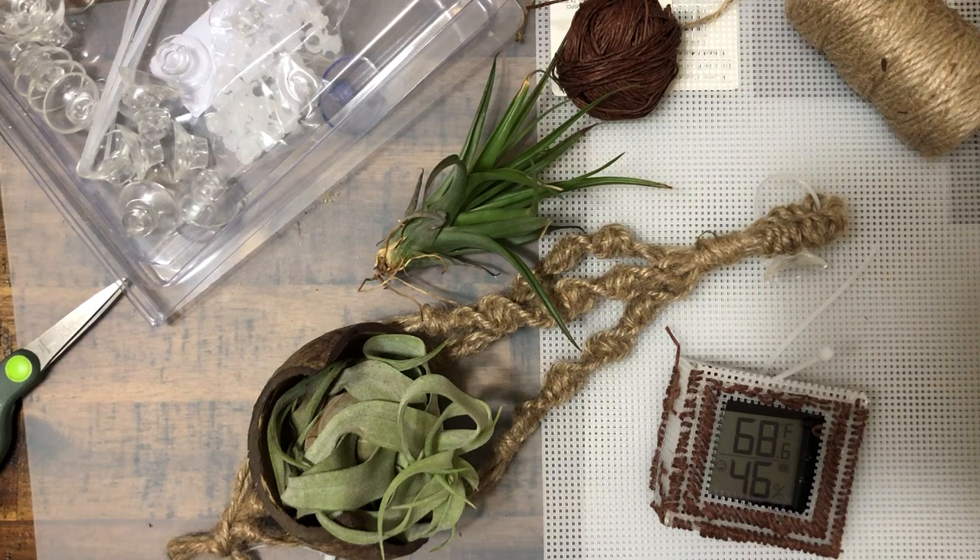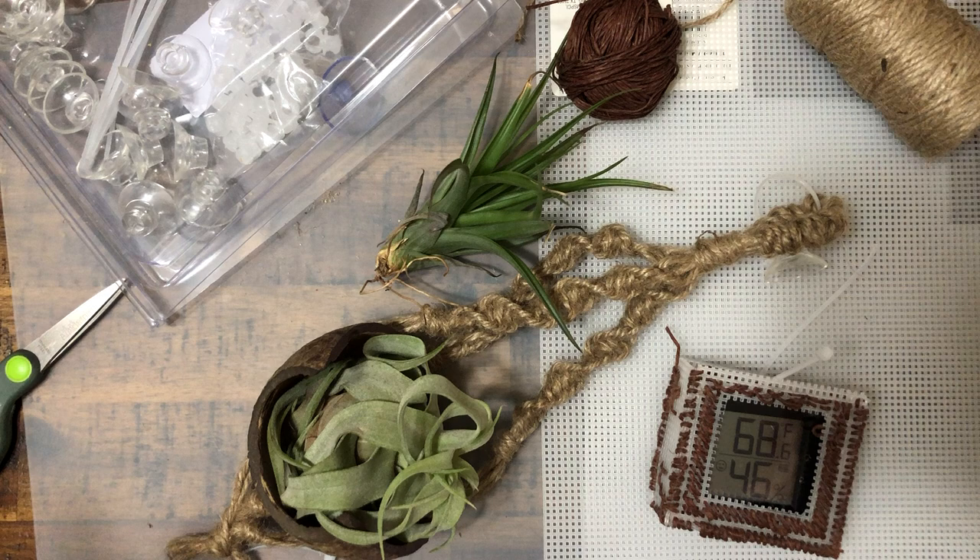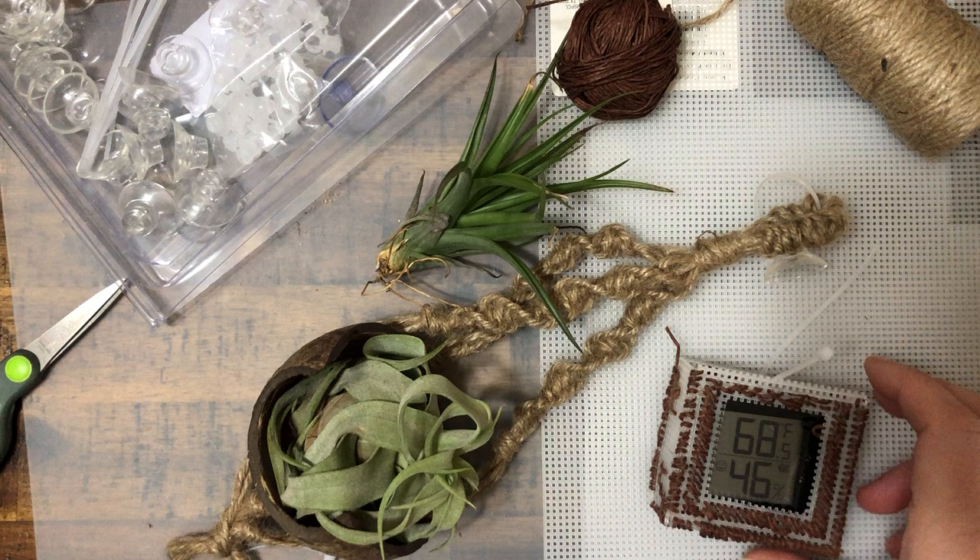Hi friends, it's Deanna Williston with Our Blooming Catholic Life, and I'm here today with a quick little crafternoon project for my hermit crab tank. Although you could use the basics of these crafts for other pets in other places of your house.